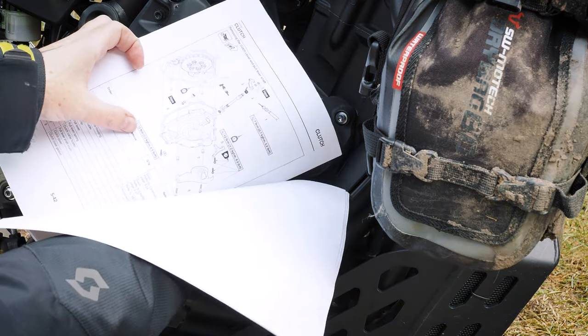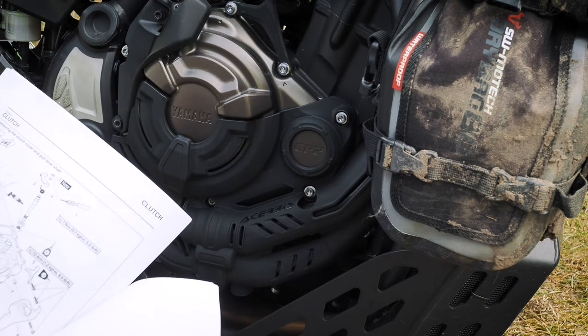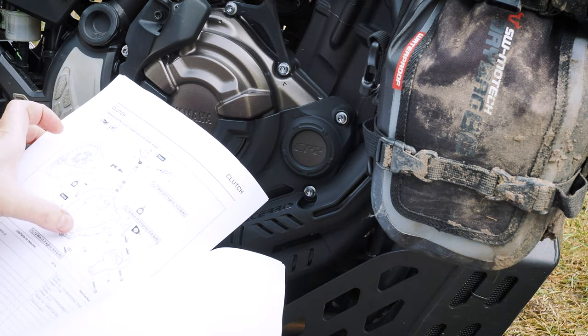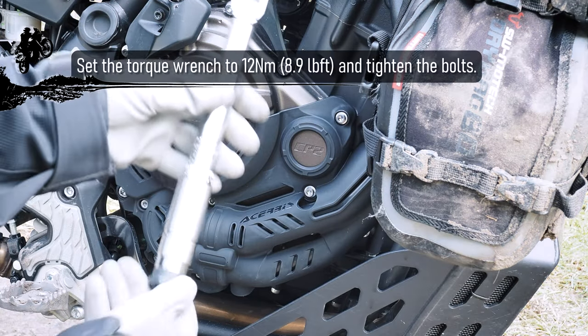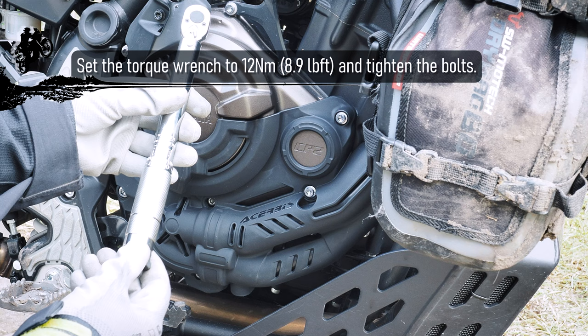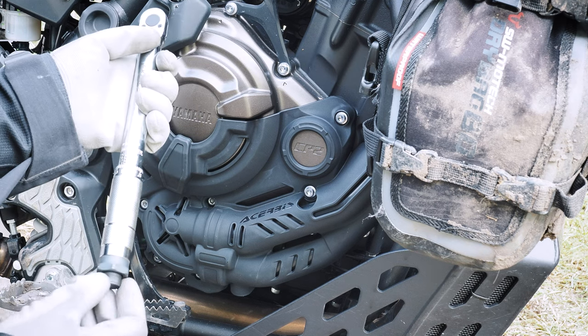As you can see, 12 Newton meters. There is no Loctite for these ones, so I set the torque wrench to 12 — it's about 11, something like that.